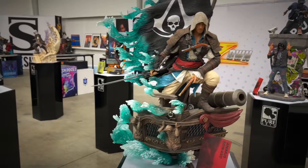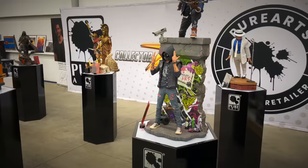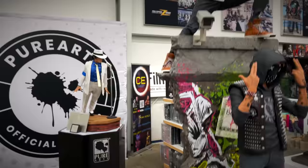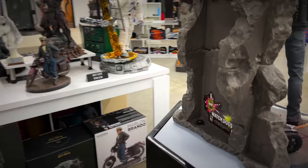Then we've got this huge diorama from Watch Dogs 2 that looks crazy — we got the ledge up here, the security camera, he's got the drone. I like how all of the Pure Arts pieces have these same kind of COAs. Going to the back of the Watch Dogs piece, that's a cool statue.